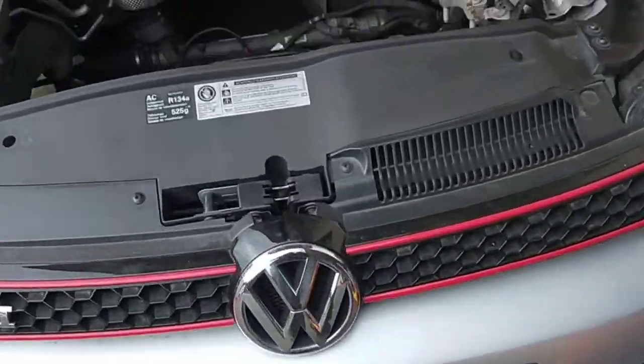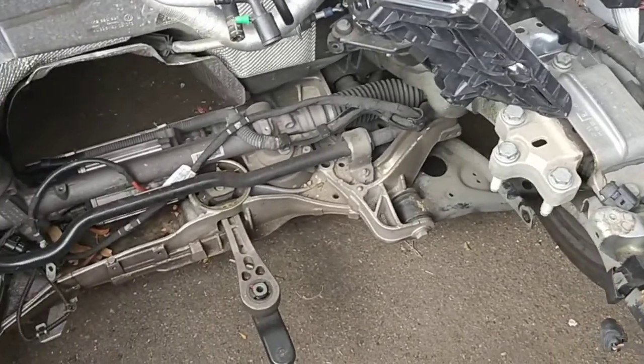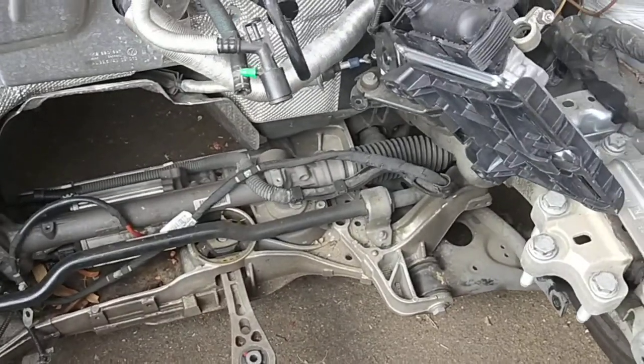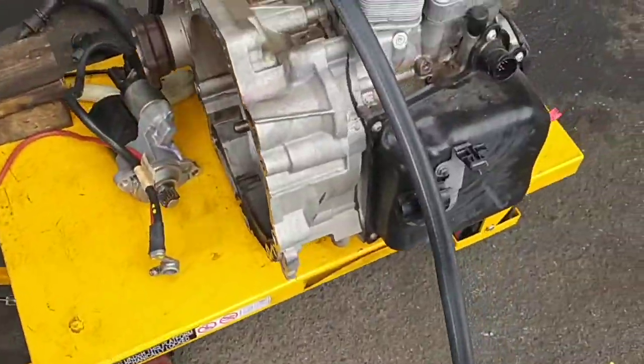So you've got to take the whole engine out, and then you've got to put the subframe underneath, otherwise you can't tow the car properly — unless you have a jig. So you've got to take everything apart and put the actual subframe back on.